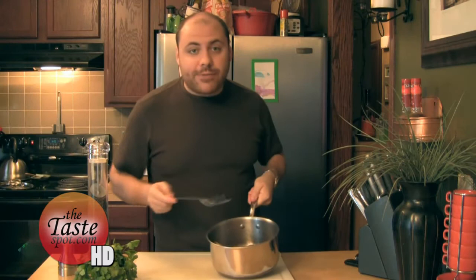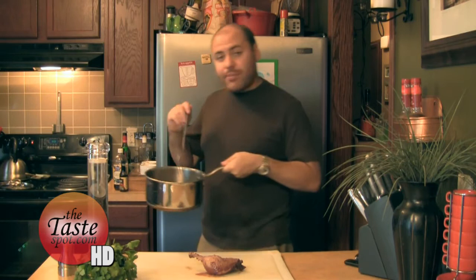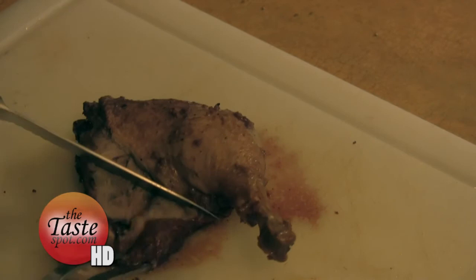Alright, our duck's been braising now for the last half hour to about 40 minutes. We're actually going to take it out of our braising liquid and set it out here on the cutting board. What we're going to do now is get all the meat chopped up for our tacos, and let some of our liquid here still reduce down over on the stove. Our next step is to get into our duck leg here and get all the meat pulled out of it. It's been braising so it's going to come off very easily, just like that. Get it all pulled out.